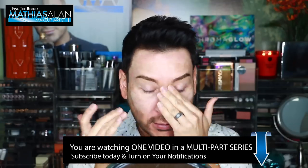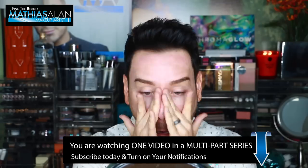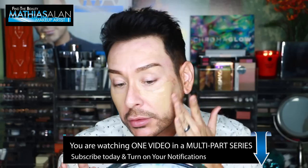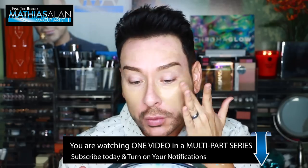Every week on my First Impressions Friday series I show you exactly what I think about brand new products. If you want to see what I'm wearing on my skin, please look down below in the description for links to the video which will explain exactly what I have on.